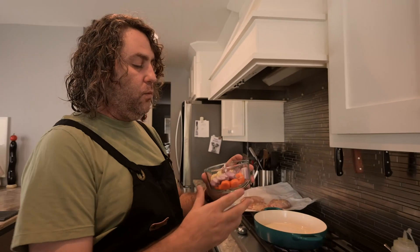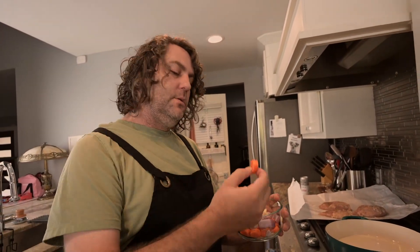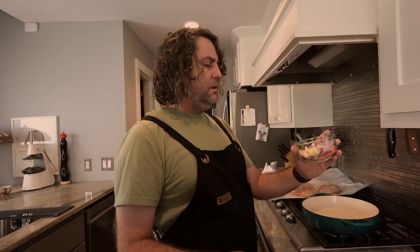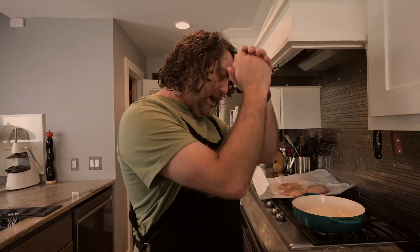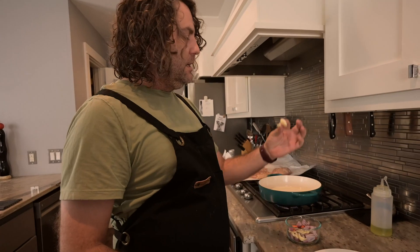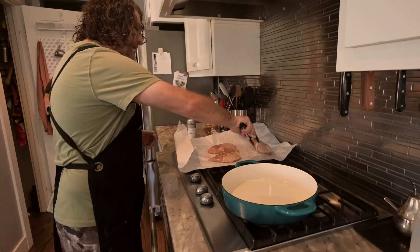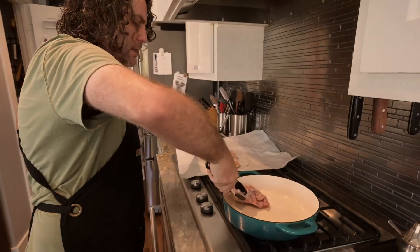Let me tell you what I have in here. I took one carrot, peeled it up, and chopped it into rough chunks. I took like two shallots and just chunked them. Then I took some garlic cloves and just smashed them. We're going to do those in a second.